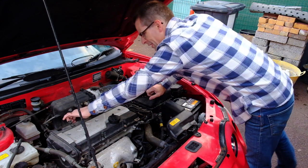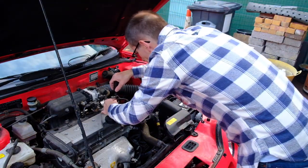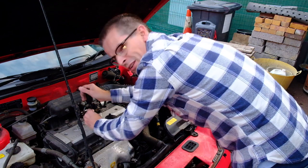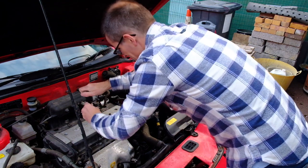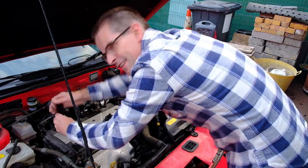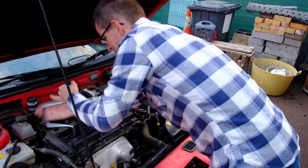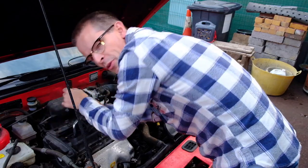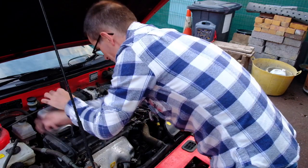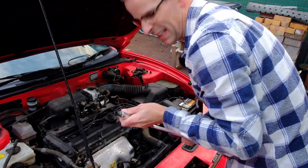I'm going to pull the spark plugs out now and see what state they're in. Working on the assumption that the spark plugs are under here — because that's where the wires go — it's a lot like working on a Rover T series or K series, actually. I guess it's a similar kind of era. What do you reckon these plugs are going to look like? Fresh as a daisy, just changed before the car was laid up, or rusty, horrible, and scary looking? It's a bit coked up, but then it's been running at idle only for ages.